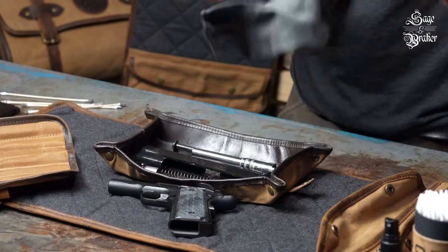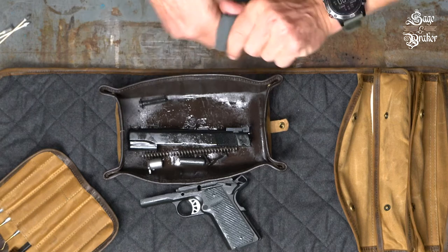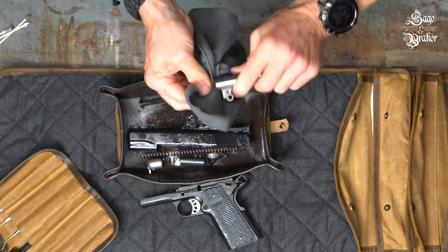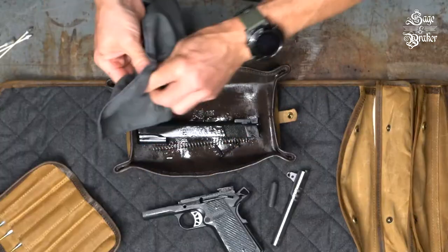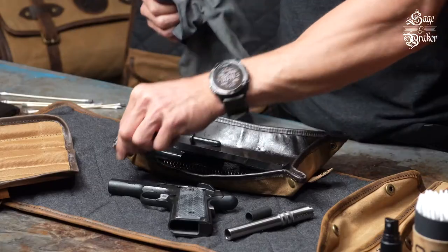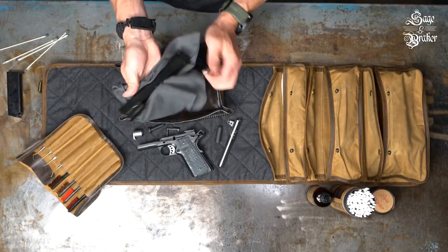Alright, almost there. Now get a durable gun cleaning cloth. Stay away from paper towels as they tear easily and can leave little pieces of itself in your gun. Something that is tough and reusable is ideal. Be sure to get all CLP off the parts and then move on to the next one.